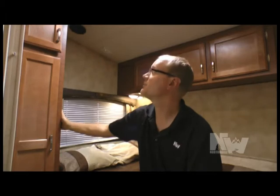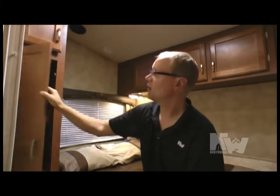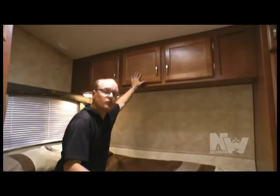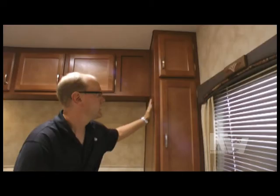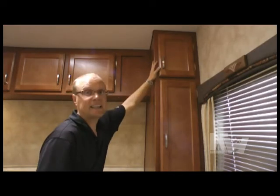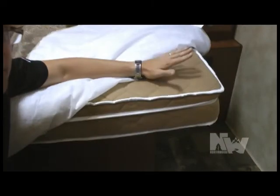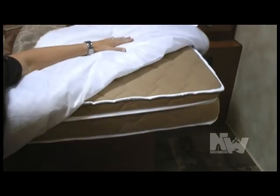In the 24AS bedroom you'll find a ton of storage. On the bed side cabinet you'll find an upper cabinet, a shirt wardrobe, and two storage drawers. Three huge overhead cabinets. On the passenger side you'll find a second upper cabinet, a second shirt wardrobe, and another storage drawer. Over-bed vent. Camping comfort mattress with bed spread and shams. Deep under-bed storage.